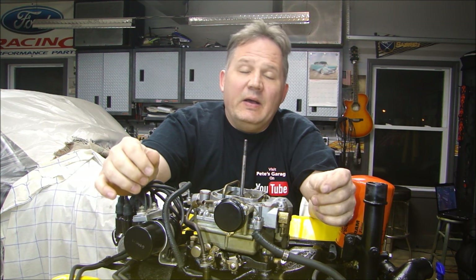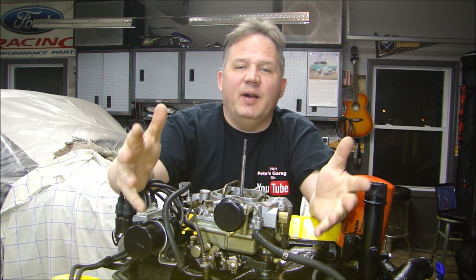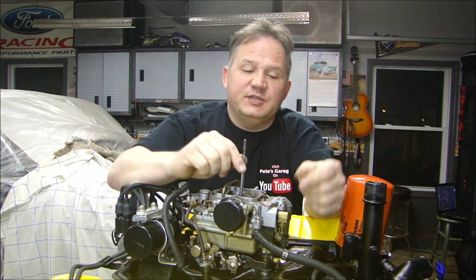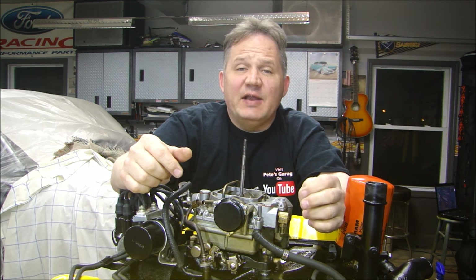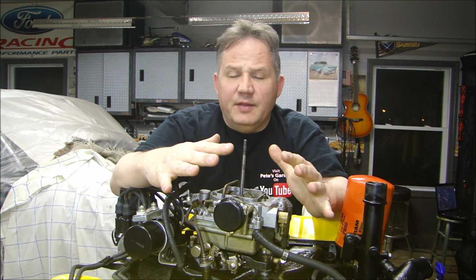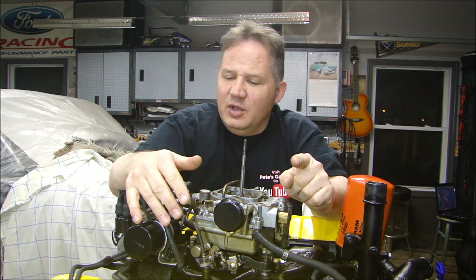Well, there you have it, guys — that's how you rebuild your carburetor. I know it wasn't an exact step-by-step on how to rebuild this specific carburetor, but I think you got a general idea of how they come apart and go back together. This isn't bolted on the engine right now — I have to put my lift bracket on to take the engine off the stand and take it to the dyno for testing. They'll put the carburetor on the engine when I take it over. But this baby is ready to fire up. Our next video will be the dyno test. Thanks for stopping by Pete's Garage.